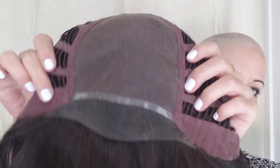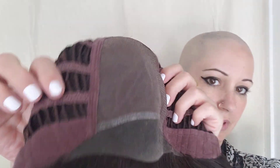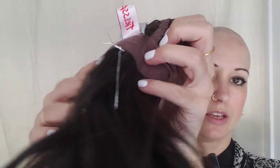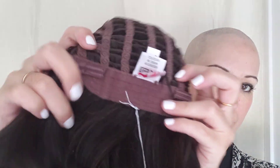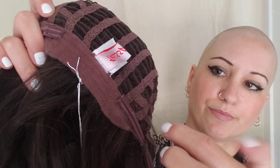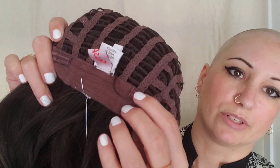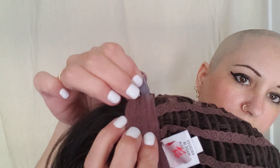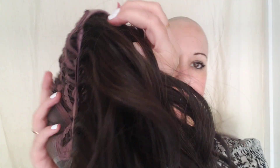She is a full monofilament top, velvet ear tabs, open wefted which is stretchy, an extended velvet nape with the velcro. That's what happens with open wefting — they come back through. The velcro extender tabs that you can fasten where you like, where you need.